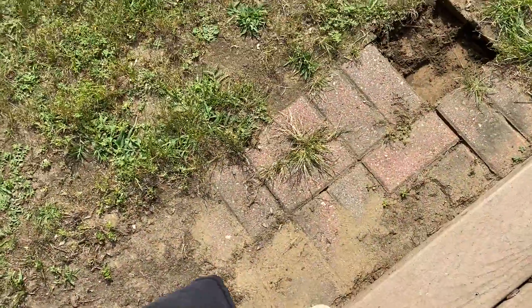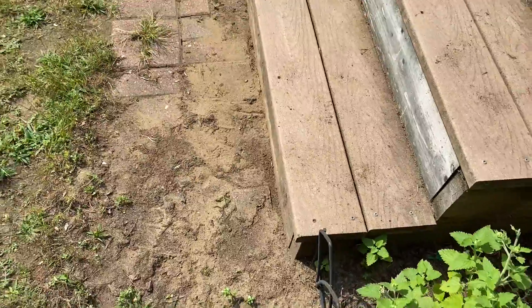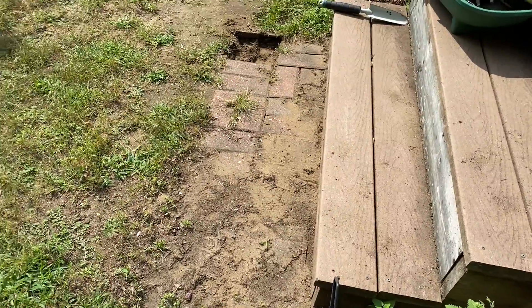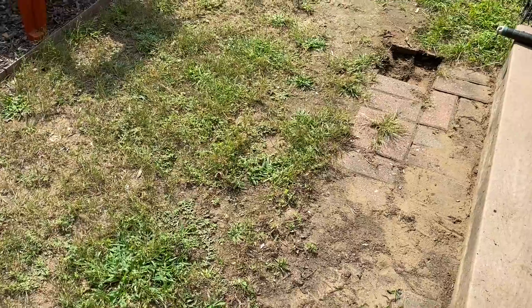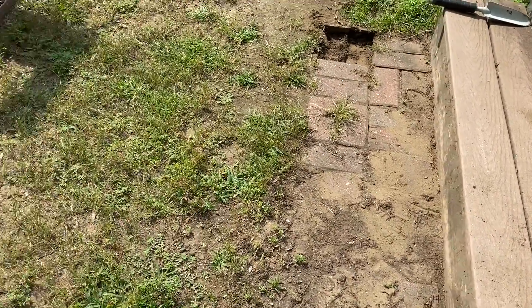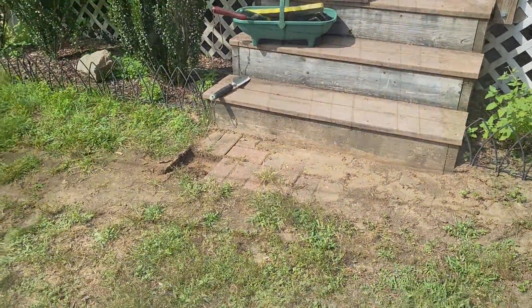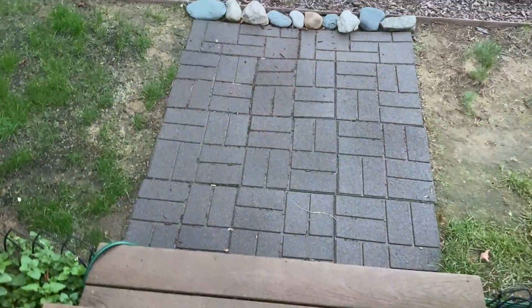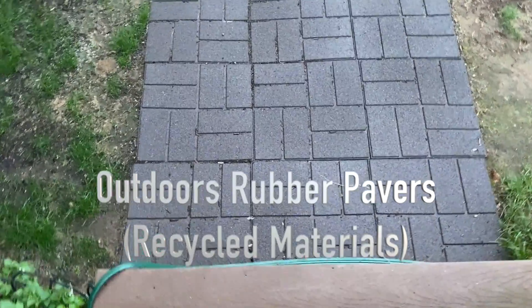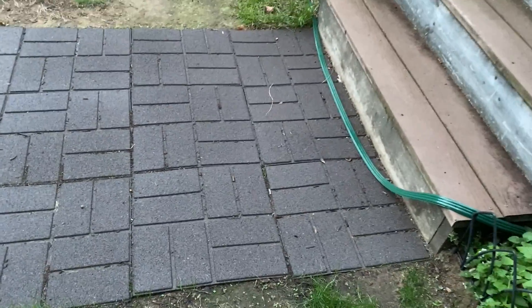Here's another small project: clearing some old bricks and weeds by the steps going to the deck. I cleared all that out and replaced it with flexible tiles, which are really easy to work with — and there it is, so much better. I'm going to work on the area next to it next year, next season.